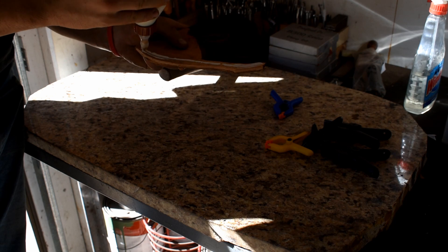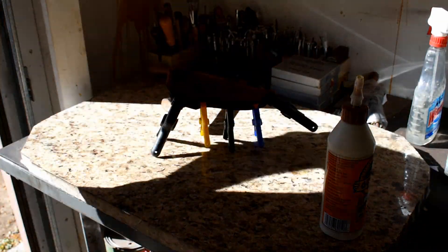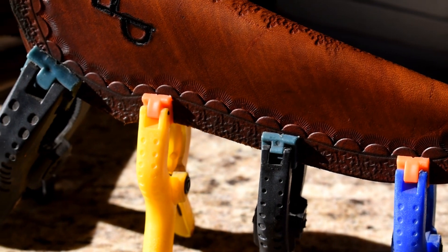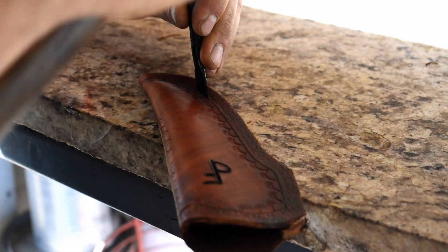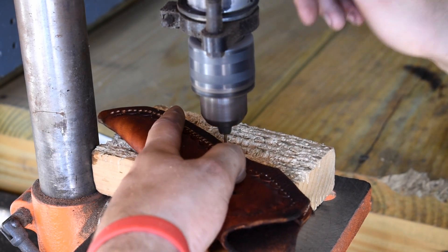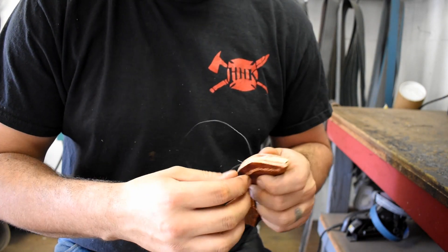Now it's time to fold the sheath over, gluing it and allowing it to dry so that we can stitch this portion of it. Again we're using our alignment tool here to get our holes just right and evenly spaced — makes your work look a lot better if you do this. Here we are drilling the holes that are stitched to the line, and we're just stitching it by hand. It takes a little bit of time but the outcome looks really good.